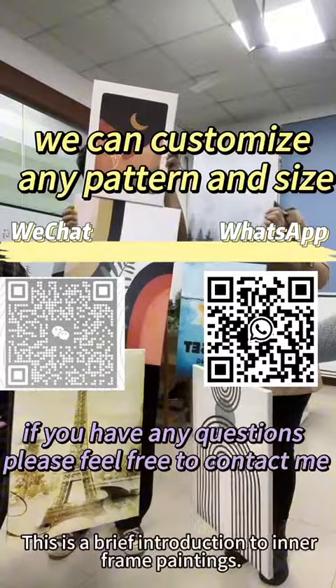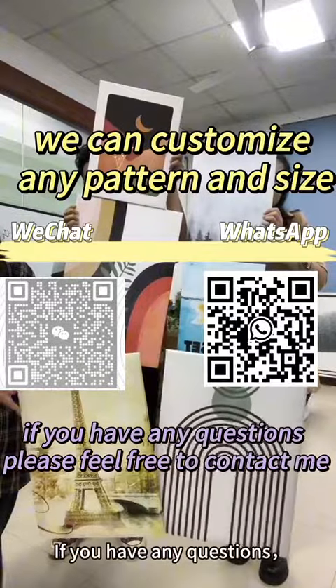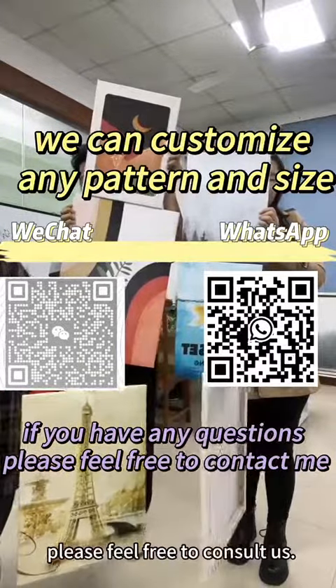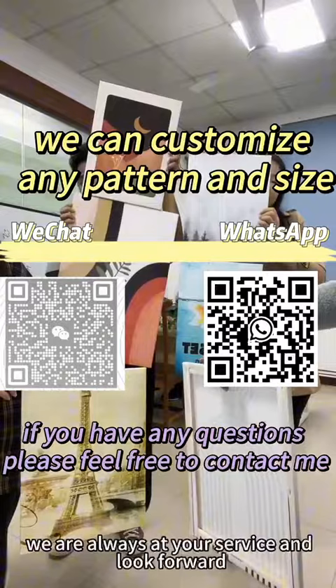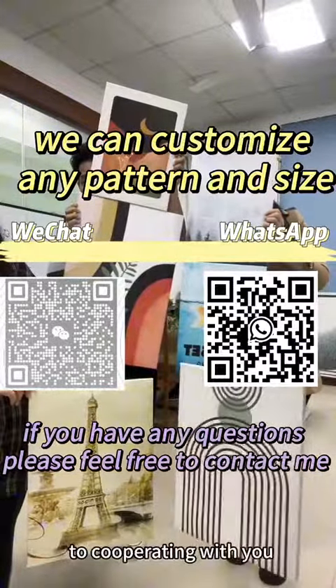This is a brief introduction to inner frame paintings. If you have any questions, please feel free to contact us. We are always at your service and look forward to cooperating with you.